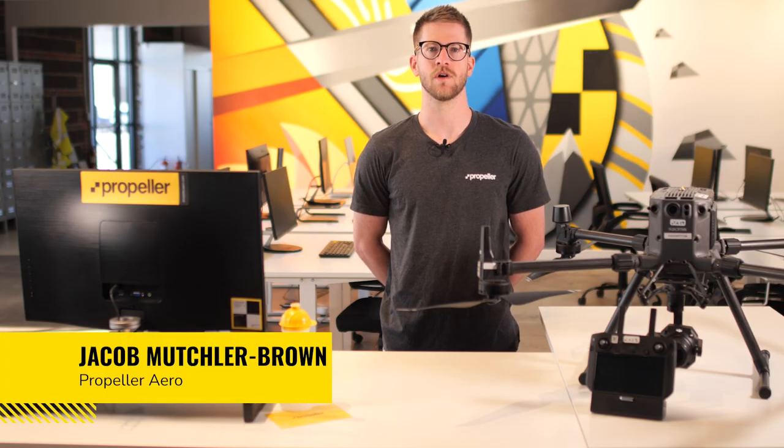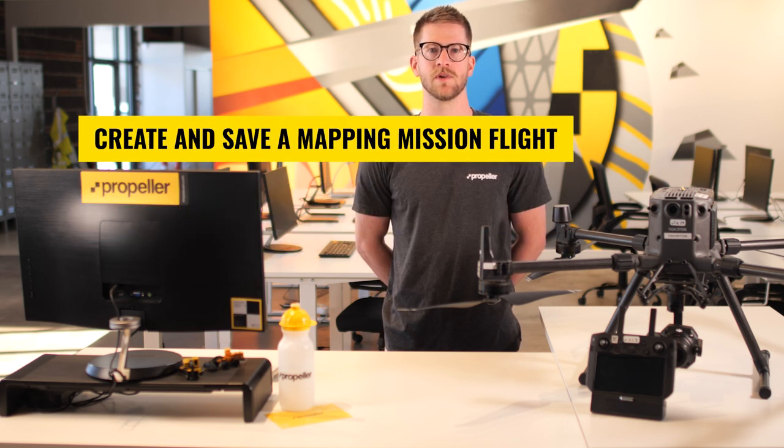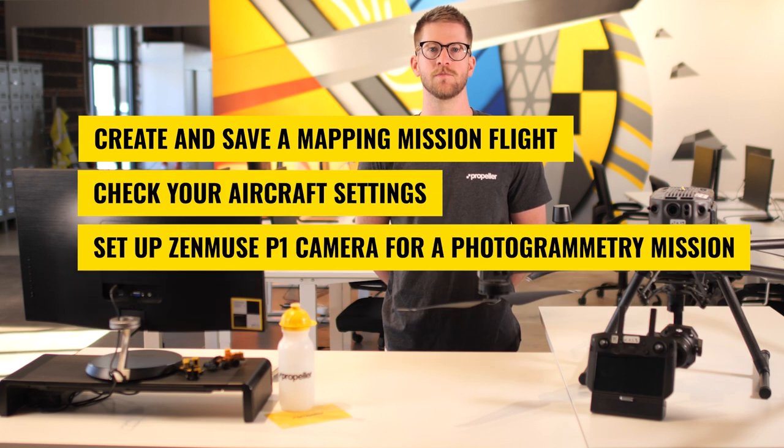In this training module, we will be going over how to plan a flight with the M300 RTK drone and the Zenmuse P1 with the 35mm lens. You'll learn how to create and save a mapping mission flight, check your aircraft settings, and set up the Zenmuse P1 camera for a photogrammetry mission.